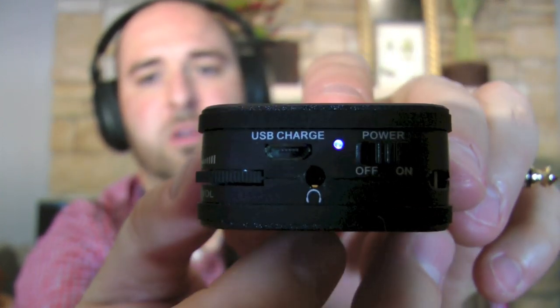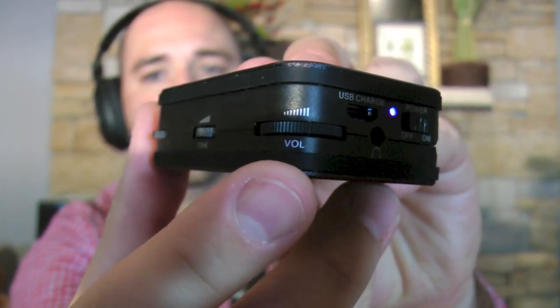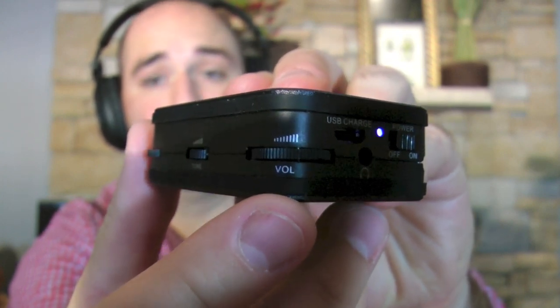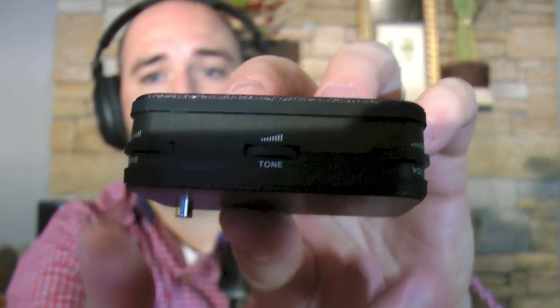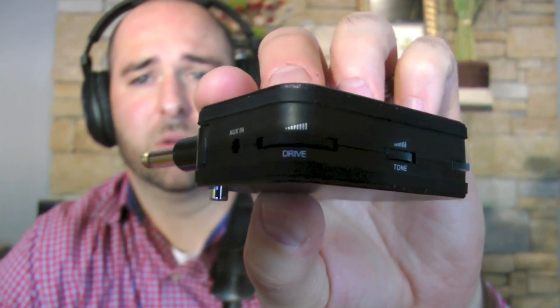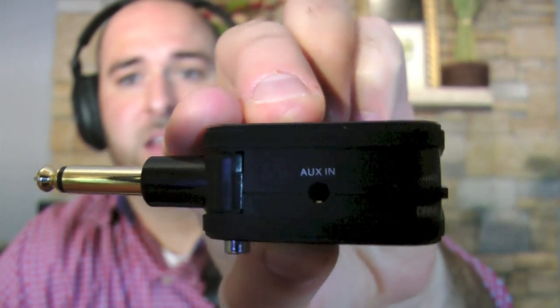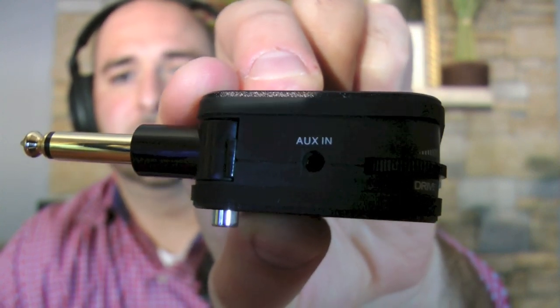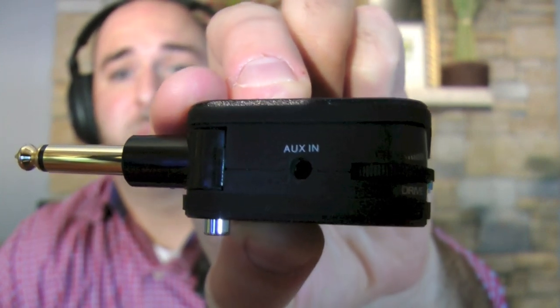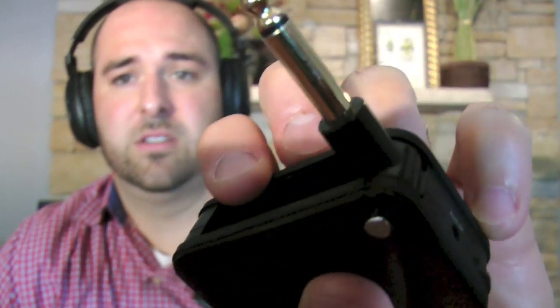I'm going to first go over some of the functionality built into the Pheo G01. You've got a USB port for charging, here's where your headphones plug in, and this is your on/off switch. Right here is your primary volume control — you can also use the control on your guitar to tweak the volume further. Here's your tone, which is similar to what you'd see on a stereo receiver — it will either brighten or cool off the sound, making your treble and mid-range a little more hot or laid back. This feature here is the drive, which gives you that metallic sound similar to heavy metal. Right here you have an auxiliary input so you can plug in an external MP3 player or similar — if you want to play along to music or mix your own tracks. And of course there is your connector for going into your guitar.